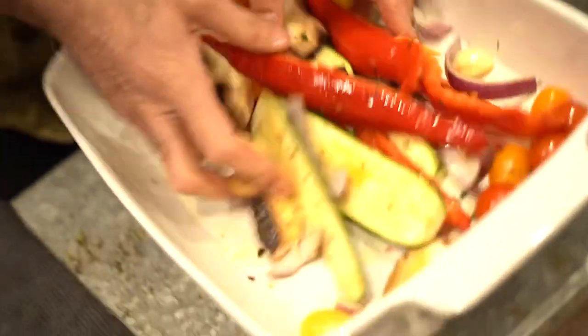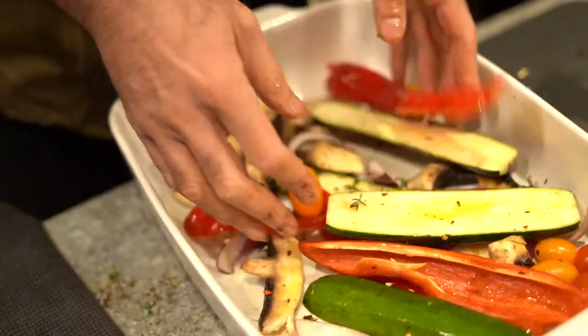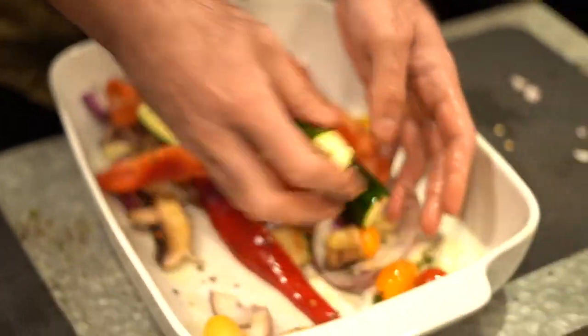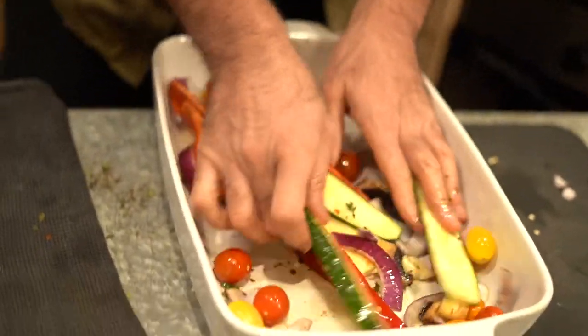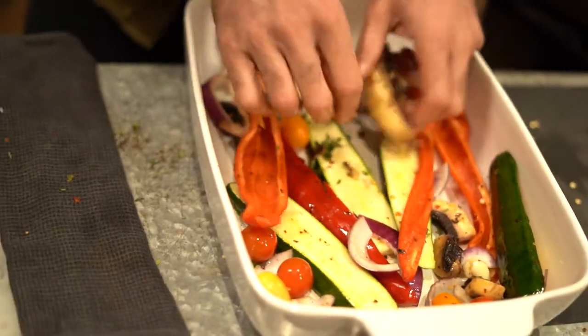I decided to add a few cherry tomatoes — just like that, I just drop them in. The last part is a drizzle of extra virgin olive oil all over the place. Now I go in with my hands just to massage the olive oil in along with the seasoning — the chili flakes, the garlic, and the wild thyme. I've arranged everything the way I want my pizza pie to look, so I want everything to lie flat.